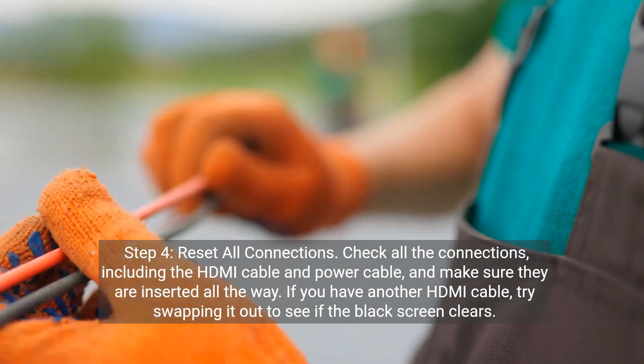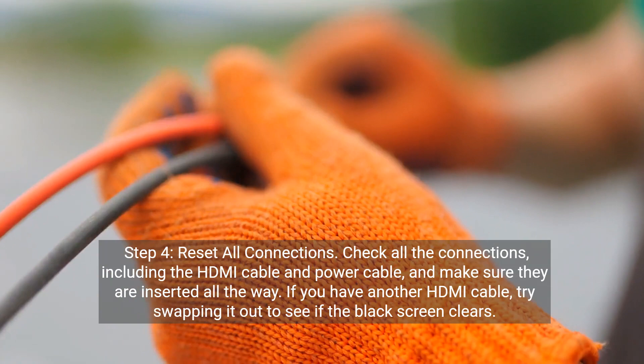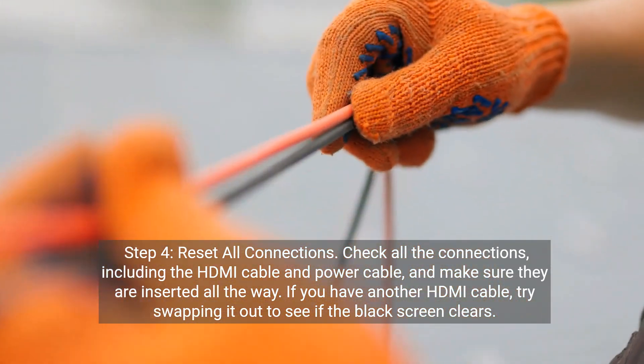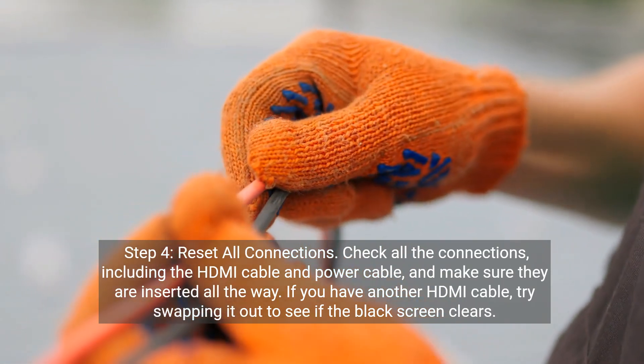Step 4: Reset all connections. Check all the connections, including the HDMI cable and power cable, and make sure they are inserted all the way. If you have another HDMI cable, try swapping it out to see if the black screen clears.